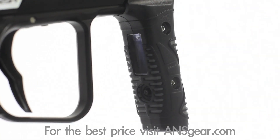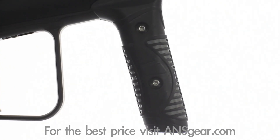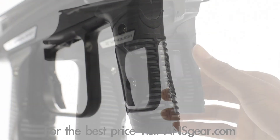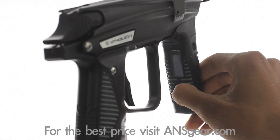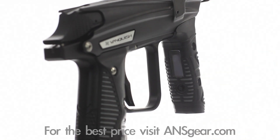The Empire Vanquish revolutionizes paintball technology with the use of a hyper accurate pressure transducer instead of a gauge to provide input pressure readings through the OLED screen. The extra large OLED screen and 5-way joystick navigation provide an ultra-intuitive user interface for the considerable board options that cater to any player's desired setup.